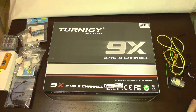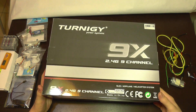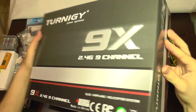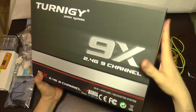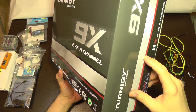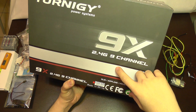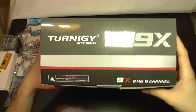Today I'm going to take a look at the Turnigy 9X transmitter and receiver kit, supplied by Hobby King. On the box you will not see too many details about this system — only that it should be appropriate for glider, airplane, and helicopter systems. But it can actually be used in a lot of configurations. It has nine channels and works on the 2.4 GHz band.